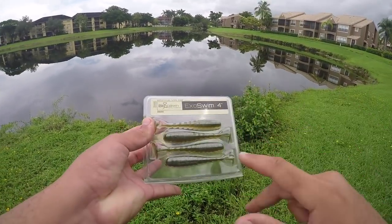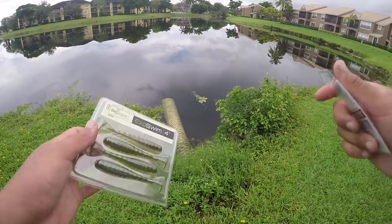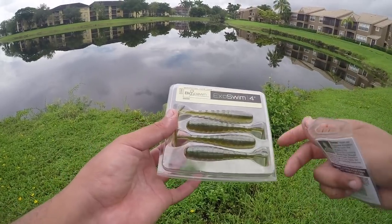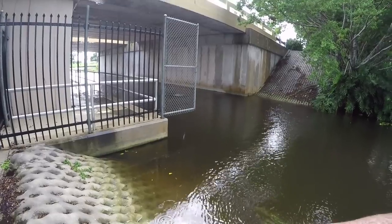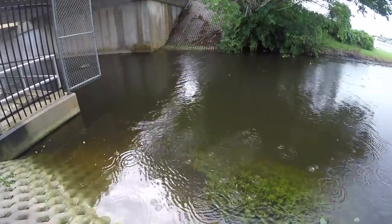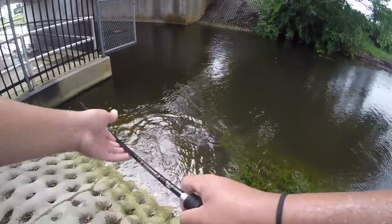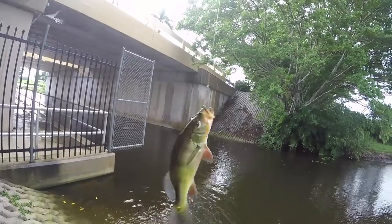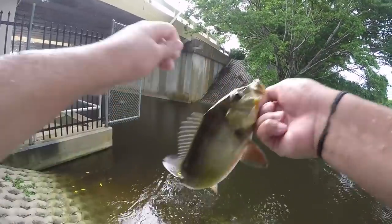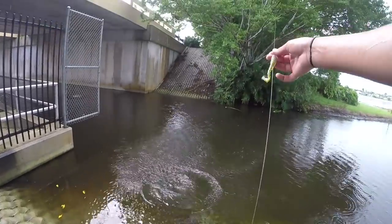What we're going to try next is the Biospawn Exoswim 4-inch, matched up with the Zone Lock 4-Aught Wide Gap Hook. We're going to use the same method — pop them along banks, try and find some bedding peacocks, maybe some protective parents on a fry ball. Let's tie this on and see how it does. Got one — right at the edge, right on the bank! Came up and absolutely destroyed the swim bait. He just came up and wrecked it on the pop, on that pause. As soon as you twitch it and pause it, these things come up and swipe at it.